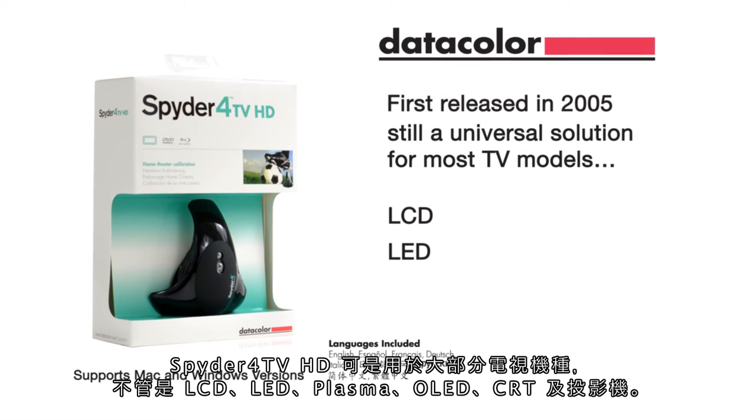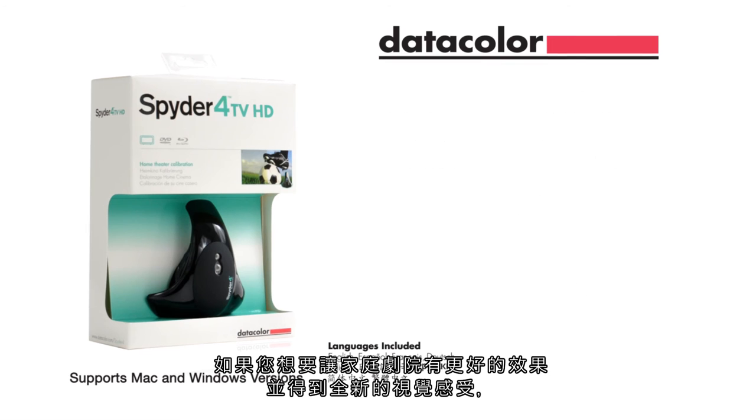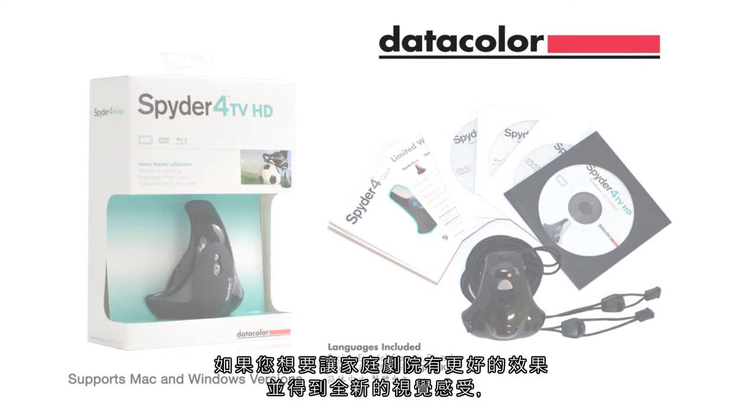Compatible with LCD, LED, plasma, OLED, CRT, and front projectors. So if you want to take control of your home theater and experience a whole new level of performance, contact us today.